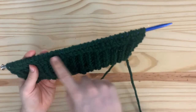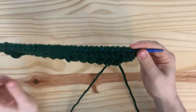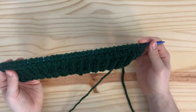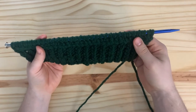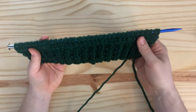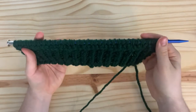Once you have all 62 stitches on your needle, do a single row of knits, then continue starting with row one of the B-stitch pattern. Once you have that one row of knit stitches done, start working the first row of your B-stitch pattern, and continue in that pattern until your sleeve from the tip of the cuff all the way to the end is about 19 inches.